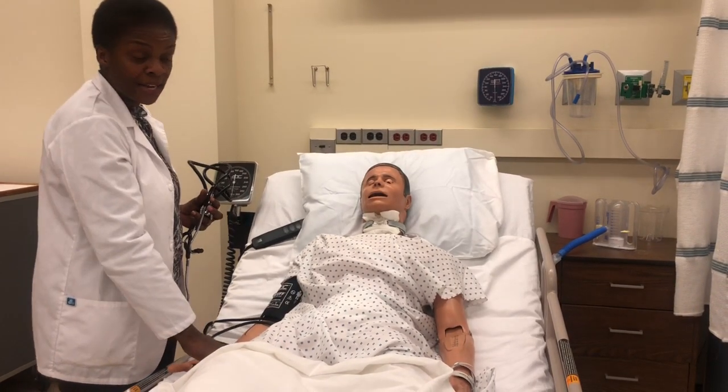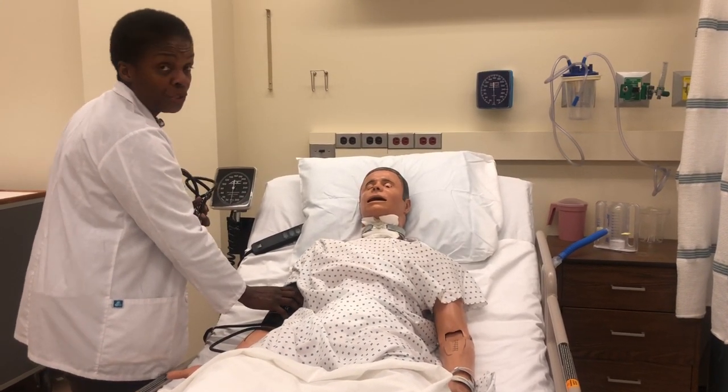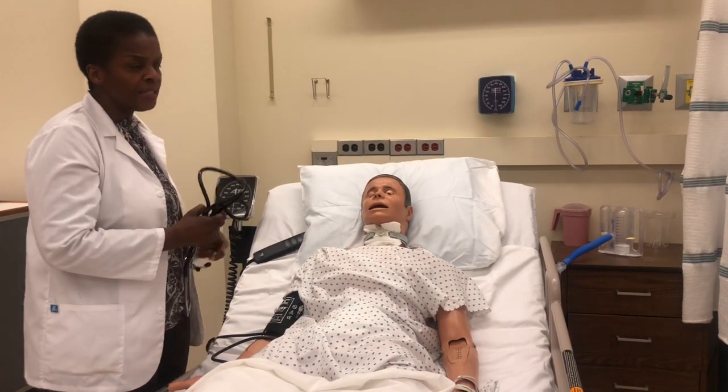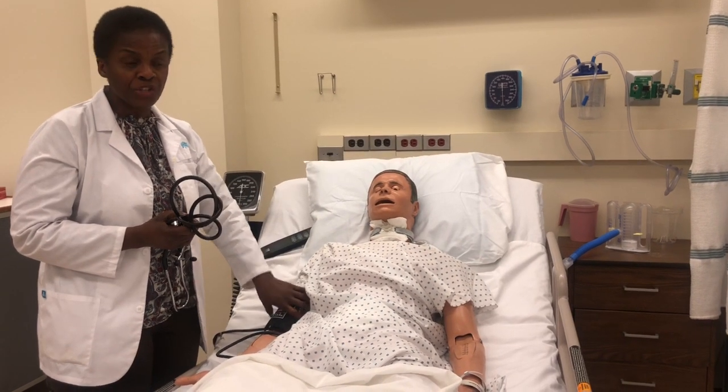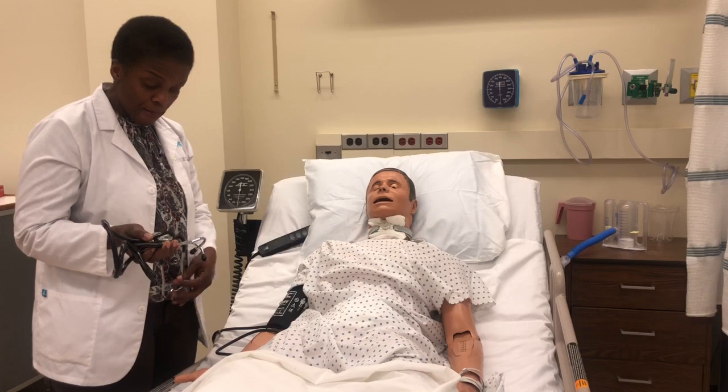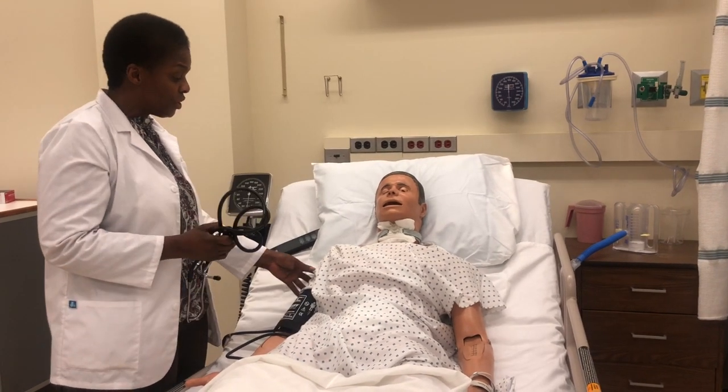If you have any doubt about what you heard, deflate the cuff and wait one to two minutes to give the patient's arm a rest before doing it again. Sometimes you may also want to compare the blood pressure with the other arm.